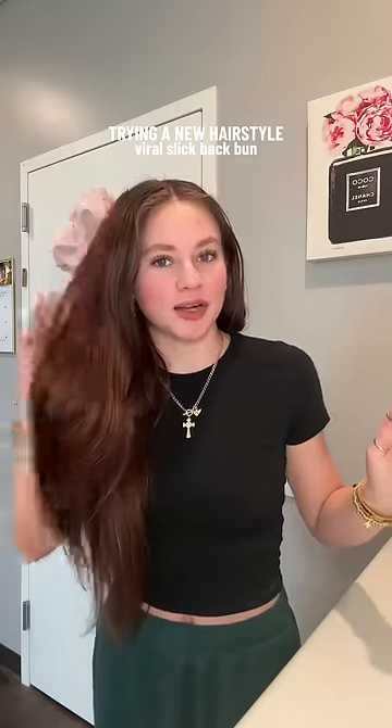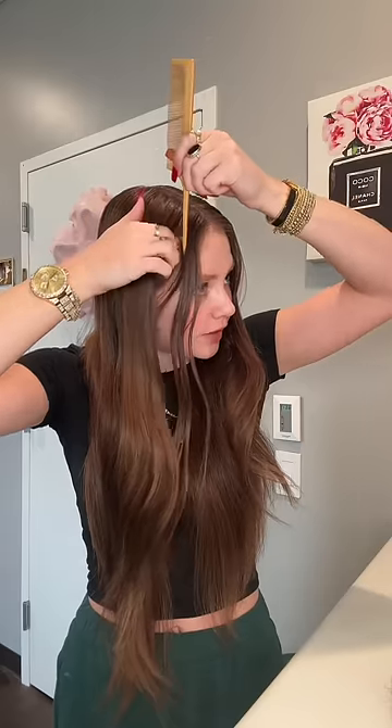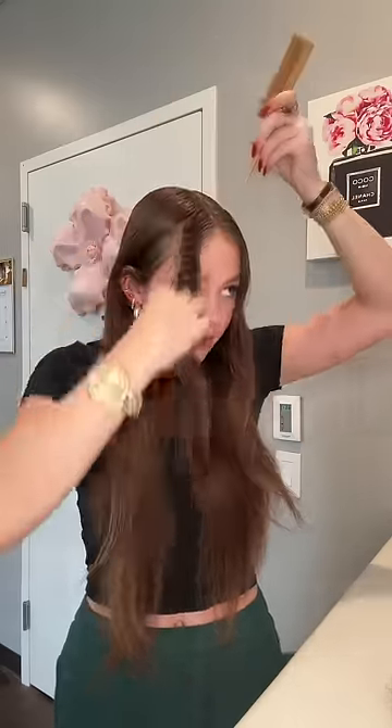I want to try something new with my hair today, so we're going to try the viral slick back bun. This is what I was talking about. My hair is already super greasy because I put oil in it, but I have some extra items in case I need to use them. I am doing this solely from memory of seeing a couple videos on my For You page.